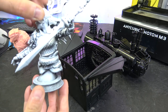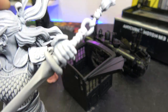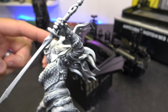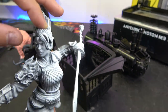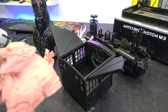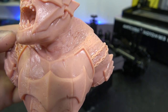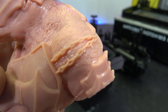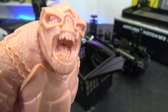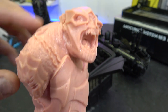This is a miniature bust that we've done some initial zenithal highlights on, just so you can see some of the detail this model is throwing out — absolutely stunning detail on that. This is from Fotis Mint, and it's a cave troll from Lord of the Rings. Get in there nice and tight and you can see the texture on his skin, the teeth, and the chain detail.